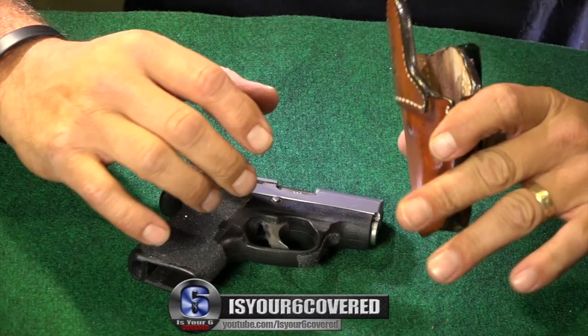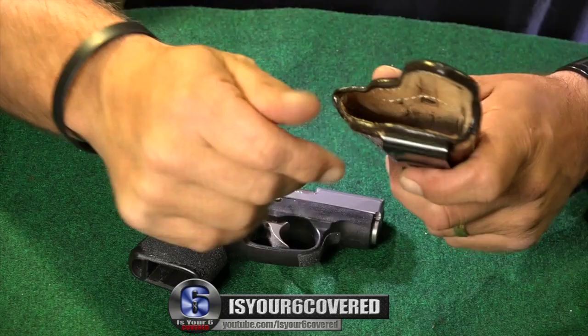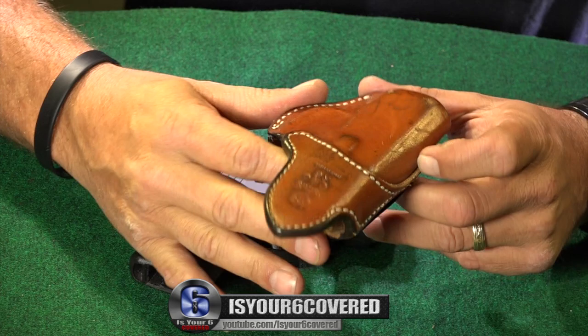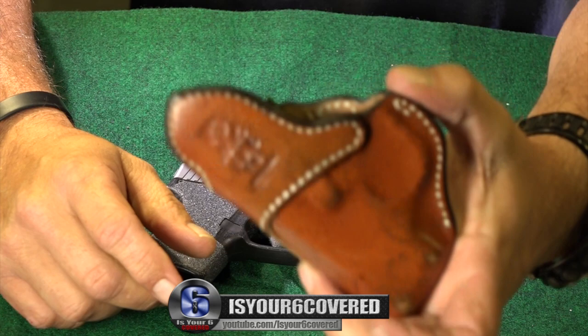Inside the holster — it's a leather holster — so as it gets drawn and put on each day, it has a chance of getting stuff in there. You can see the heavy wear. This holster has been around a long time and I wear it almost every day. It's got some nicks and scratches and some sweat marks, but it's an awesome holster — the DeSantis Summer Comfort.